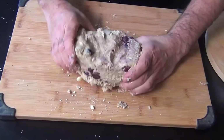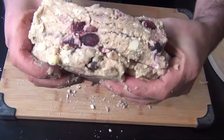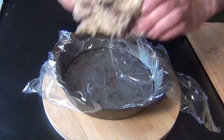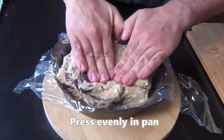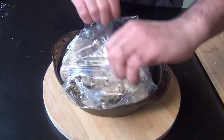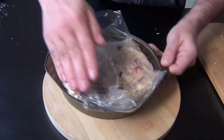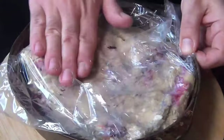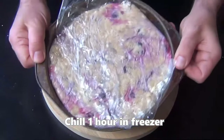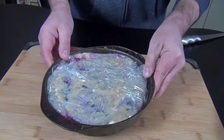Our scone dough is now ready to go, and you can see how gorgeous it is with all those lovely layers. Those chunks of butter in there are going to steam in the oven to give the scones a really nice lift. Now press this dough evenly into that plastic-lined cake pan — you can use the overhang to keep your hand clean while you do this. A super important step: we have to chill this really well. I like to stick it in the freezer for at least an hour. It's very important that the dough is very cold when we bake it.